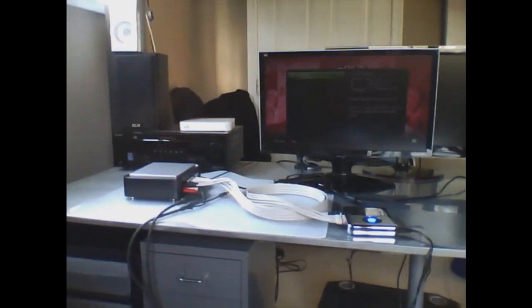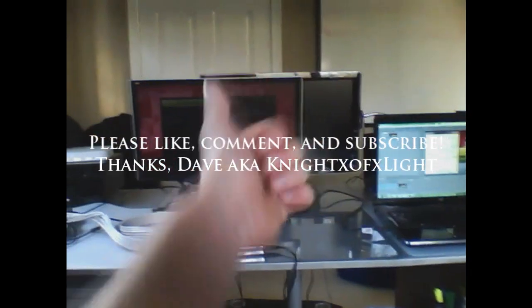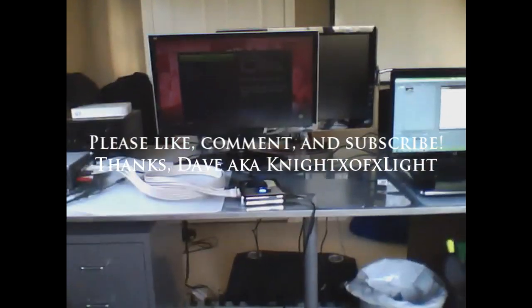So yeah, that's my capture card setup. Please stop sending me PMs on how I do it, and if you have any questions after watching this video you can go ahead and PM me — I'm pretty sure you'll only have like one or two instead of like a hundred. Please like, comment, and subscribe. Thanks!